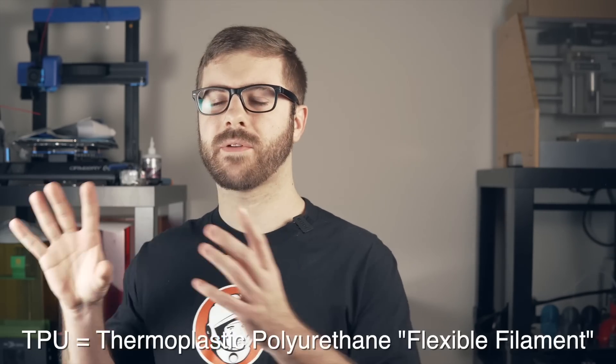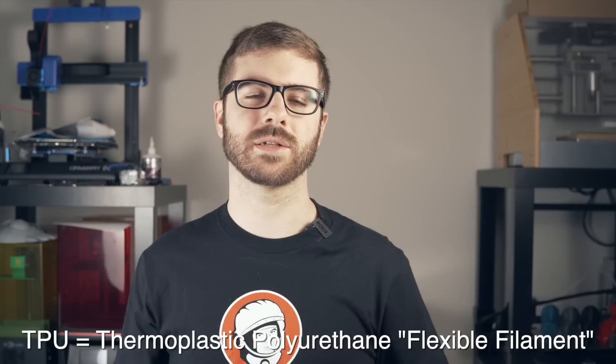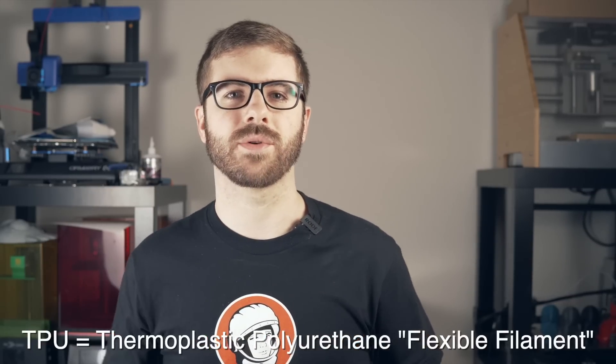At this point, the Ender 3 was pretty much able to print with everything I'd thrown at it — PLA, ABS, PET, nylon, and some TPUs around 95A shore hardness. I tried NinjaFlex, which is 85A shore hardness, but never had any luck with it. I ran into under-extrusion, inconsistent extrusion, or just lots of jams and clogging.